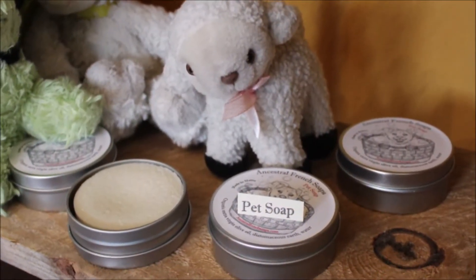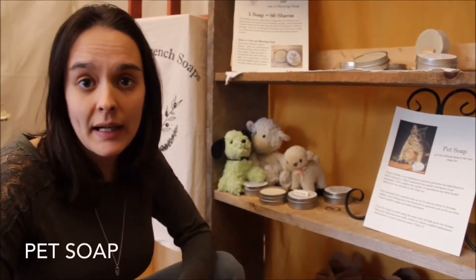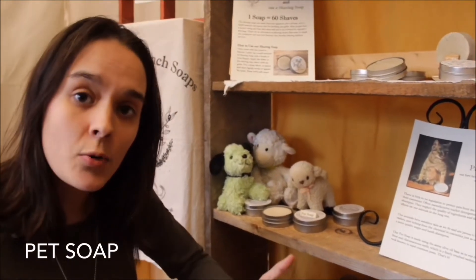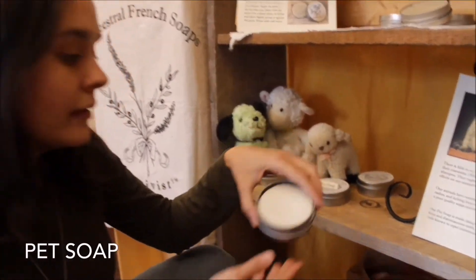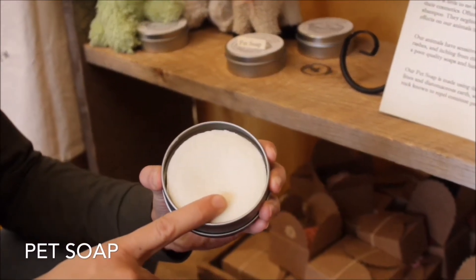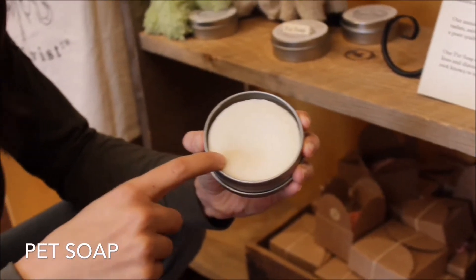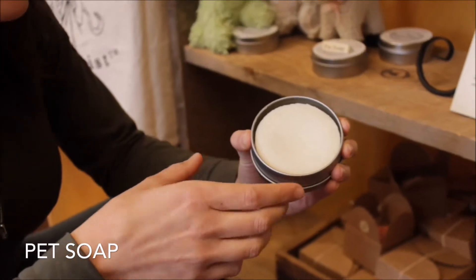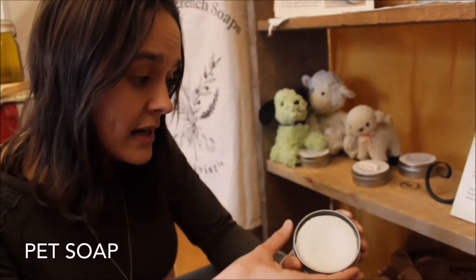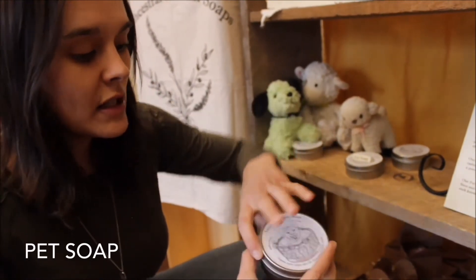Let us not forget our furry friends. The pet cosmetic industry is not very highly regulated, so we figured why not use our signature olive oil to make a pet soap. It's got a little bit of diatomaceous earth, which is known to prevent ticks and fleas — it's a crushed silica rock. The soap comes in a tin with a really cute puppy dog illustration.